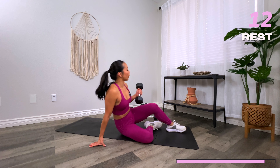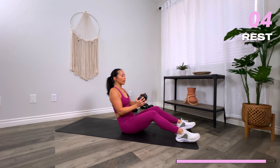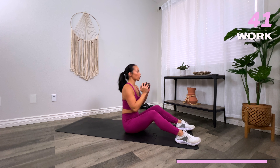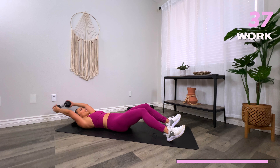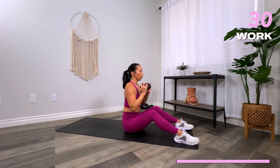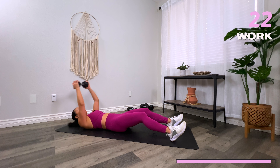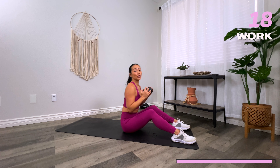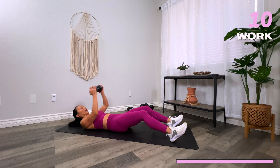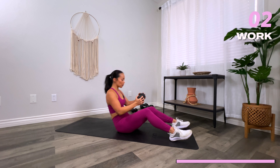Your final move is going to be a lat pullover to a sit-up. One dumbbell in hand, bring it behind the head, then bring it to the chest and roll on up, sit on up. Three, two, one, let's go. Bring it on down, lat pullover, crunch up. If a sit-up is unavailable for you today, just go ahead and do a crunch — just lifting the shoulder blades off the floor. When you do the lat pullover, small bend in the elbows. You can use the momentum of the dumbbell swinging forward to get your upper body up. Three, two, one, and rest.